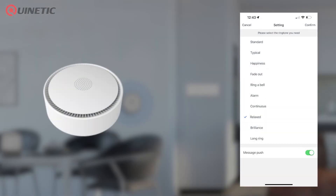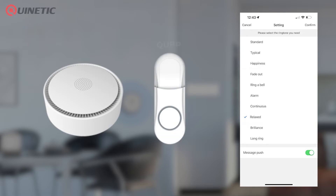The Gateway also has a doorbell feature with 10 ringtones, which can be paired with a QUBP switch, and it can also ping a notification to your phone when the bell has been pressed.